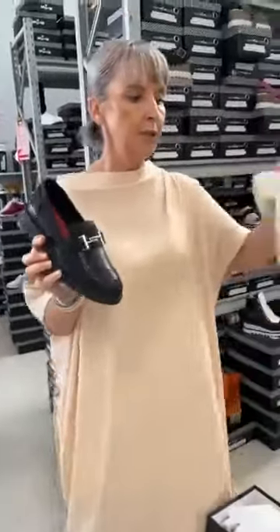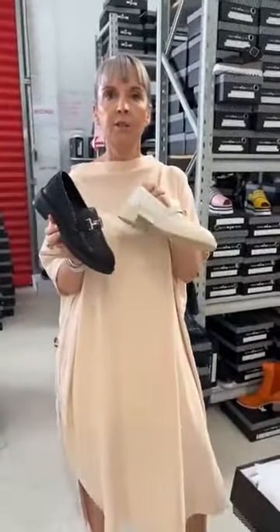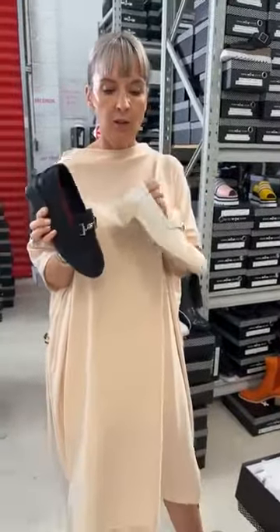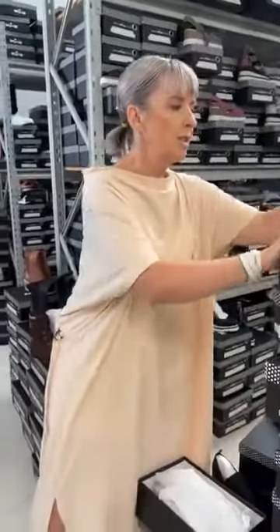I wanted to point out the difference in these loafers — they're actually from two different parts of our collection. This is our Minx Boutique collection, which is a little bit more jazzed up. You'll notice with the Pandora you have this lovely little leather trim coming through the sole there. The other style, which is the Lili, is designed to be just slightly more sophisticated and conservative — it doesn't have all that embellishment. It's a very simplified version of the other style.